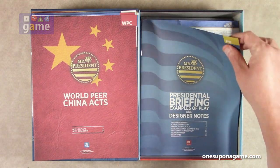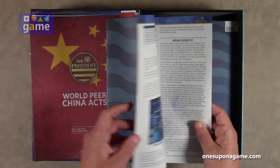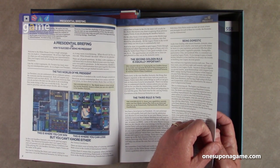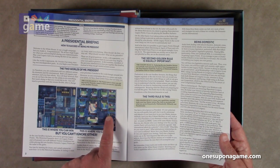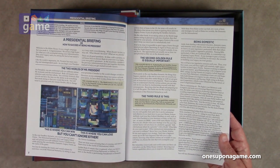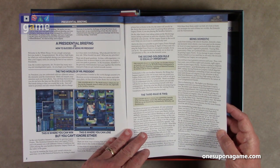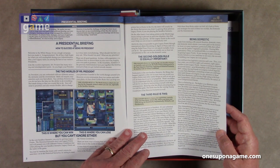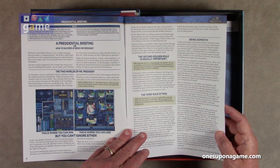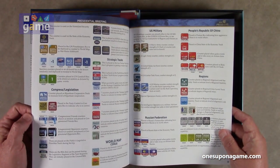The presidential briefing book is about 20 pages with examples of play and designer notes from Gene Billingsley. The two worlds of Mr. President: the world arena is where you can lose, but the domestic arena is where you can win. Golden rule one: the world arena is where you can lose; the domestic arena is where you can win. Golden rule three: know your capabilities — study your four master actions play aids so you know what you can do domestically, diplomatically, militarily, and presidentially.